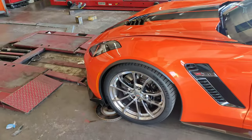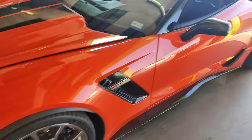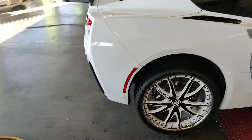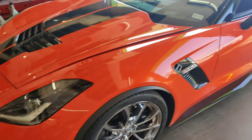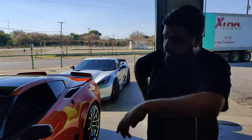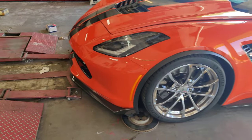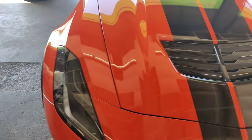It's the Corvette meetup — we got the Grand Sport, Z06, and a 2LT. He's getting new shoes on his car. Supercharged, supercharged — you hear that whine?